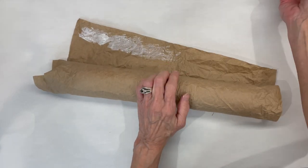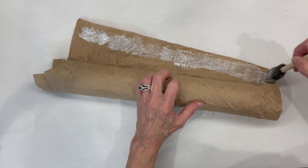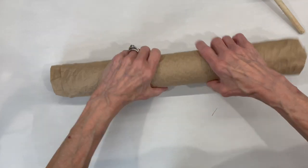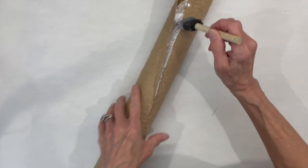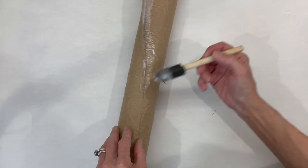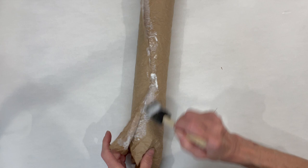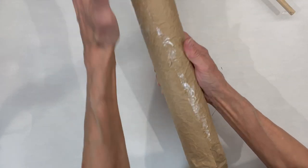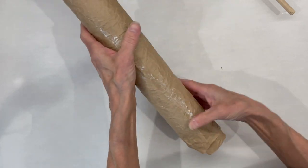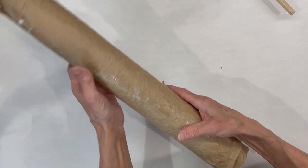Go ahead and add a little bit more Mod Podge and make sure that you get this area sealed off. You could wear gloves in this part — I had a lot of glue on my hands when I got done, so I would recommend putting gloves on.